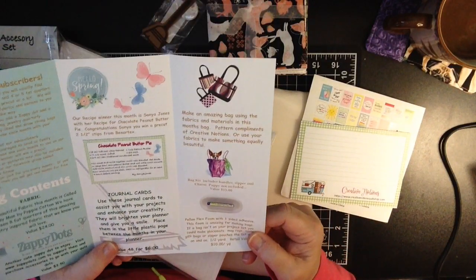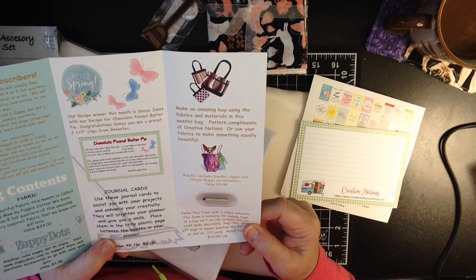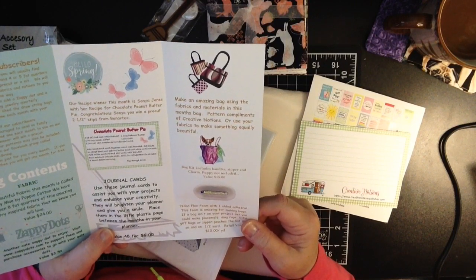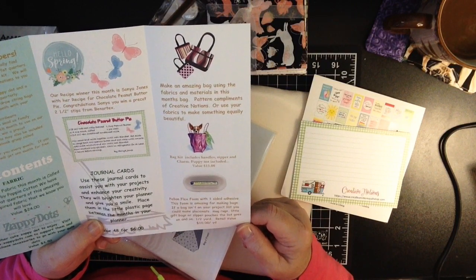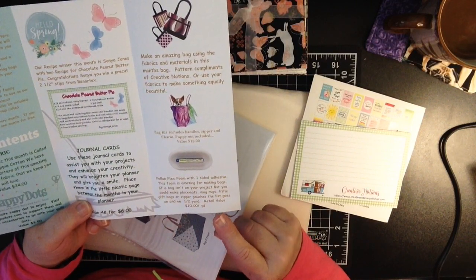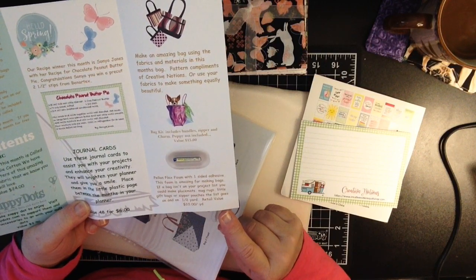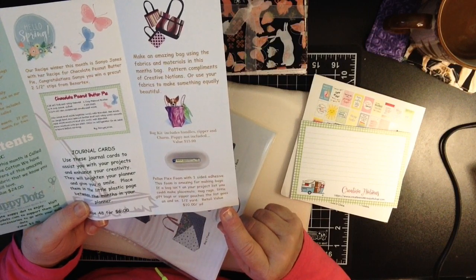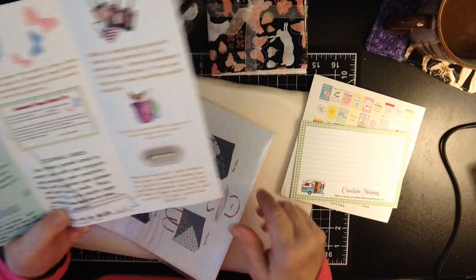Here we are with the project for this month — make an amazing bag using the fabrics and materials in this month's bag. Pattern compliments of Creative Notions, or use your fabrics to make something equally beautiful. With the bag kit, you get the handles, zipper, and charm. Puppy not included — oh, darn! Value is $15. We also have Pellon Flex Foam with one-sided adhesive. This foam is amazing for making bags. If a bag isn't on your project list, you can make placemats, mug rugs, little gift bags, zipper pouches — the list goes on and on. You get a half a yard of that, and the value is $10.